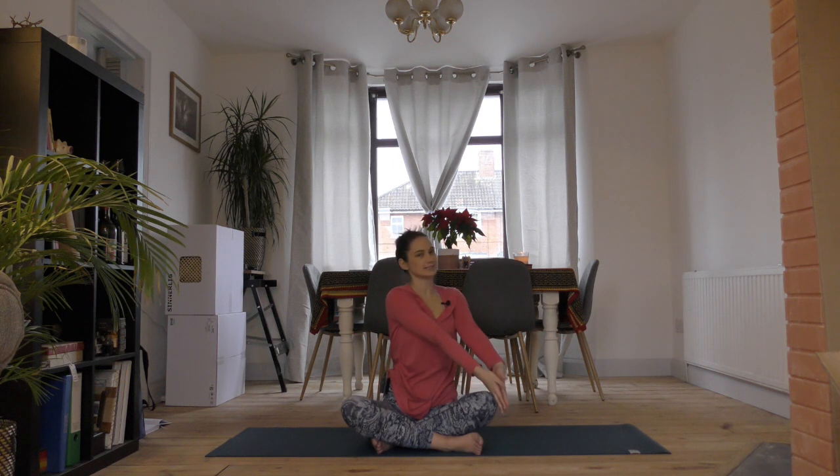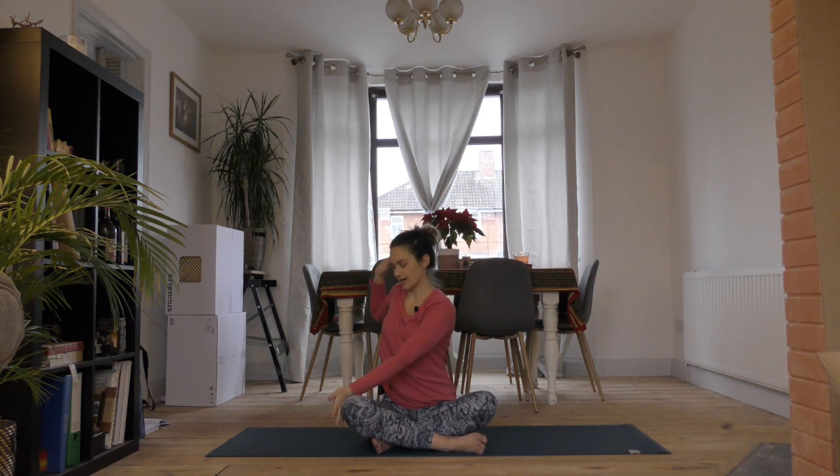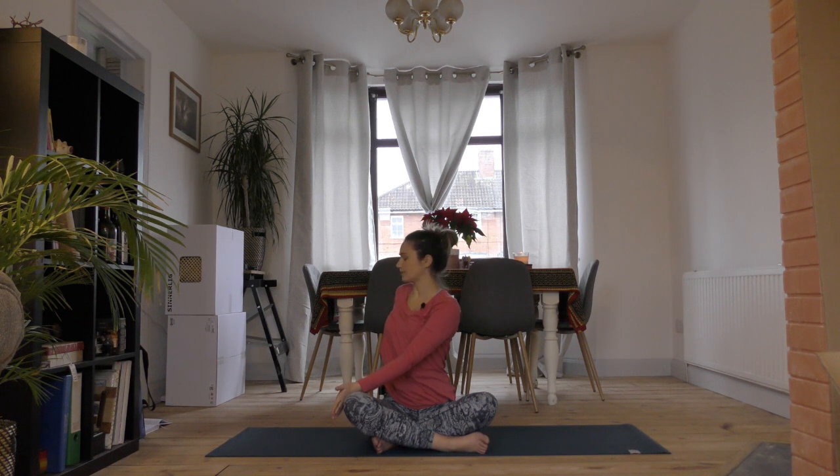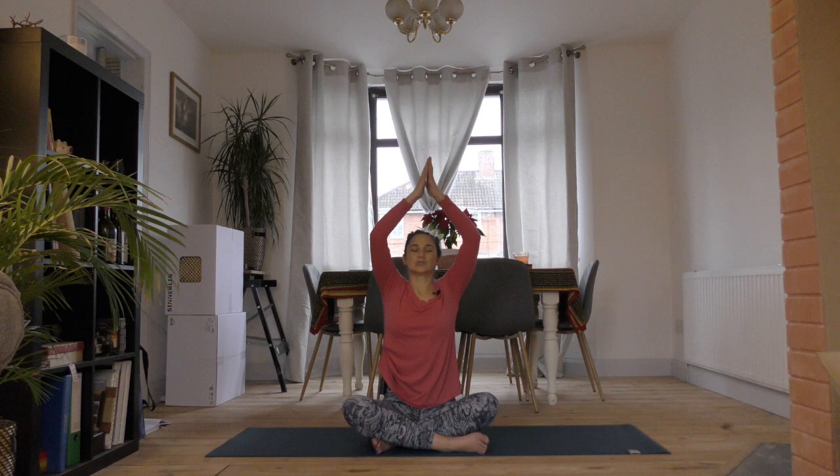On your next inhale, find your way back to center. Reach both hands up, and the twist goes to the other side — so the back of the left hand across your right knee, and drop your right hand behind you. Inhale for the length in your spine, and take a twist on the exhale.